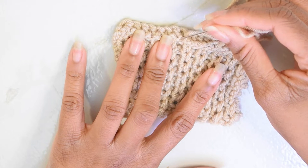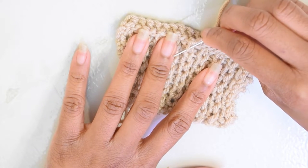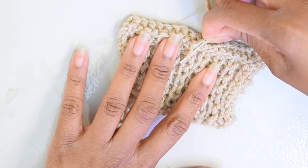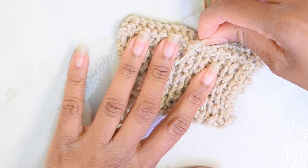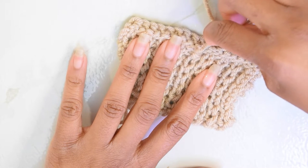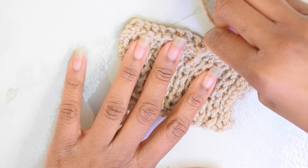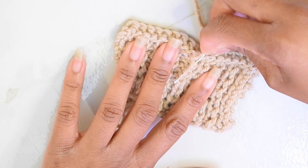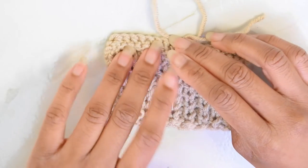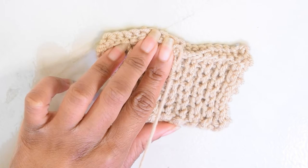I'm going to take my needle, find that very first V, insert my needle, rotate my wrist, and scoop up that next leg of the next V below the one I just worked into. I'll do it again for that next leg, and again. This gets really rhythmic after a while — you end up scooping up a bunch of stitches before you're ready to pull through. I've gone down about four rows now, so I'm going to pull it through.